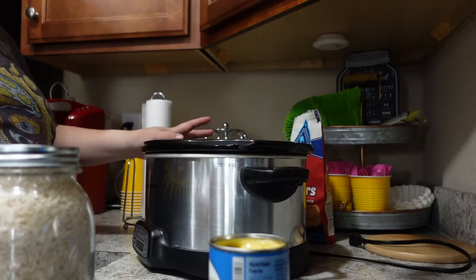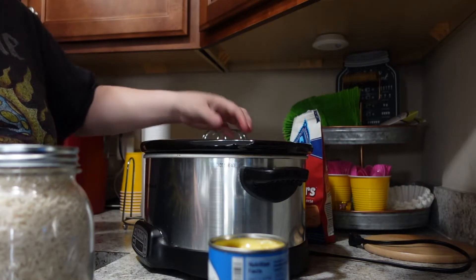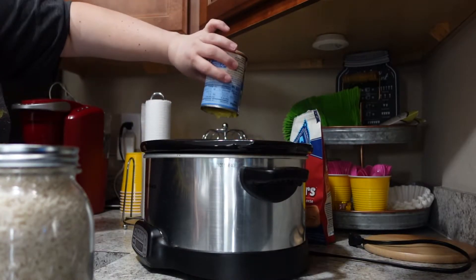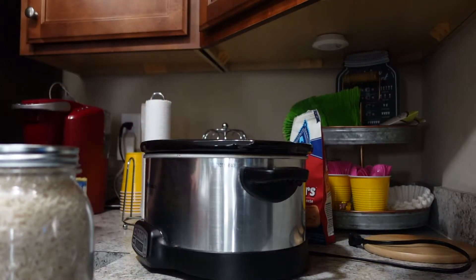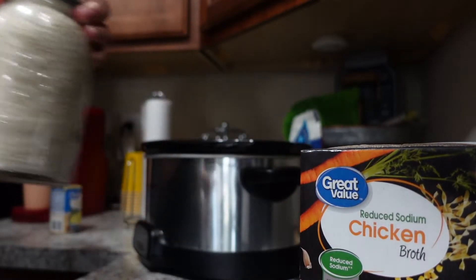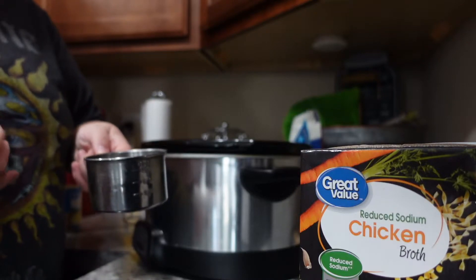Alright, putting dinner in the crock pot — super easy, and you can change up ingredients if you want. I have two boneless skinless chicken breasts, thawed and trimmed. Then I'm adding one can of cream of chicken soup — just dump it right on top of the chicken. Next is three cups of chicken broth; I'm using low-sodium. The recipe I found called for one and a half cups of brown rice but I hate brown rice, so I'm doing one cup of white rice.